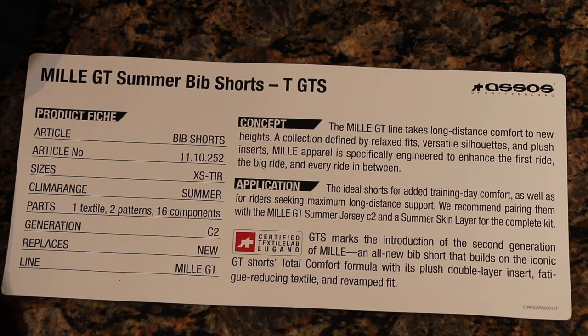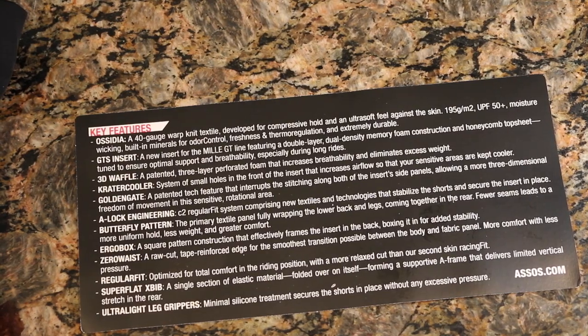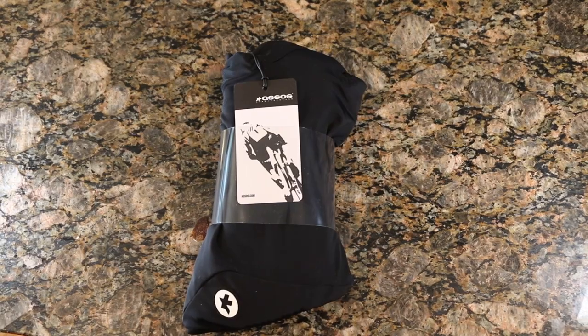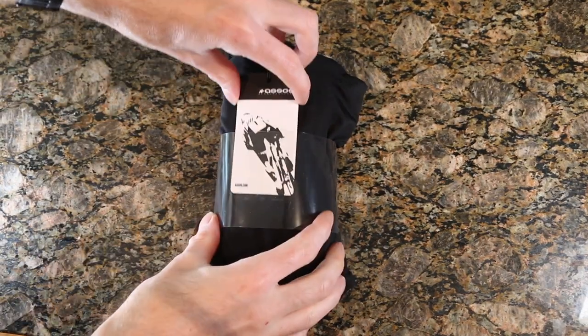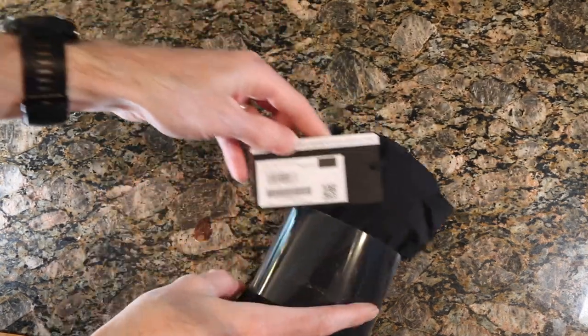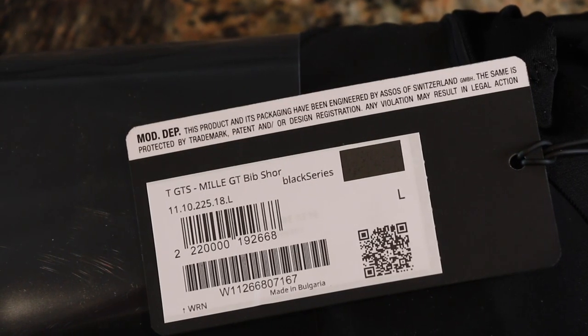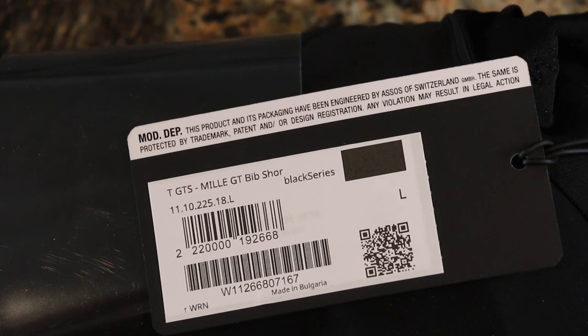There's a quick breakdown on the packaging if you want to read that and pause it to check out some of the features. Here's the backside if you want to check that out as well. Let's break into the bibs — we've got the tag itself with what I ordered. It reads: Mill GT Bib Short, black, size large, with serial numbers, and it says it's designed and engineered by ASOS of Switzerland.